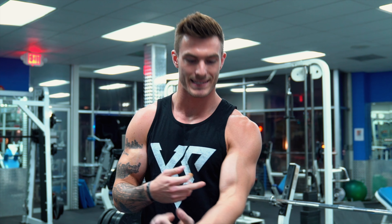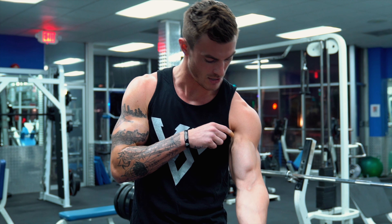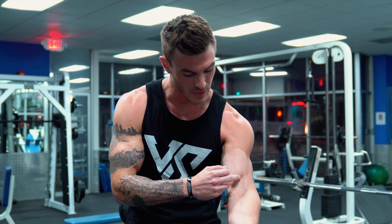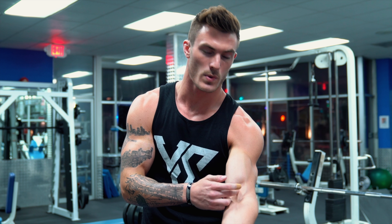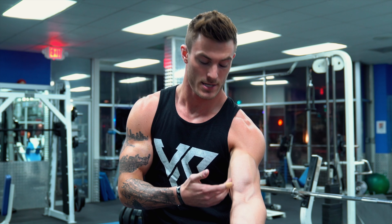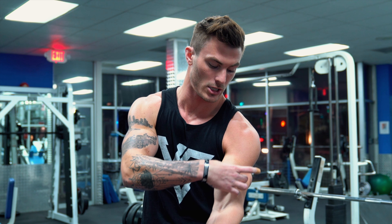When it comes to your biceps, it's called the biceps for a reason — bi meaning two. There are two heads to the bicep. If you look at my arm right here you can see there's a little indent, and then down here a longer bit of muscle, because right in the middle is where the two heads separate. You're going to have your inner short head on the inside and the outer long head.